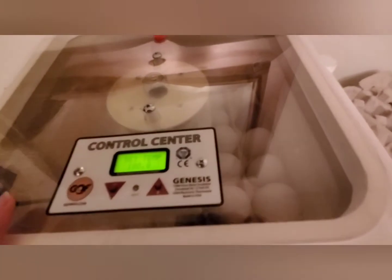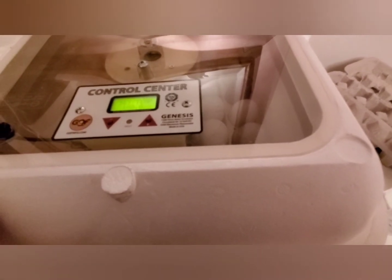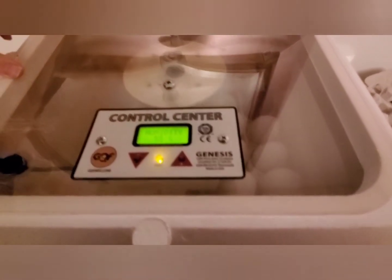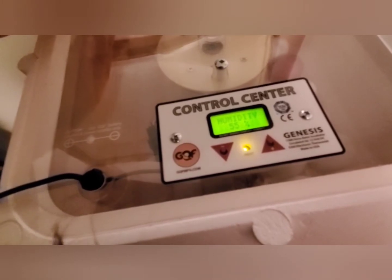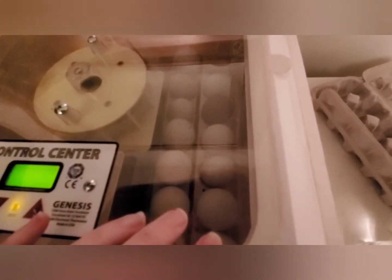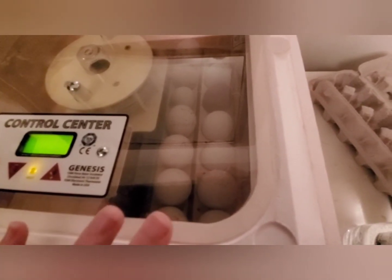Another thing I like about this unit with the automatic egg turner is that the egg cups themselves actually come out. I've taken out the majority of the egg holders on the left-hand side and I have the eggs that I'm hatching now on the right-hand side.